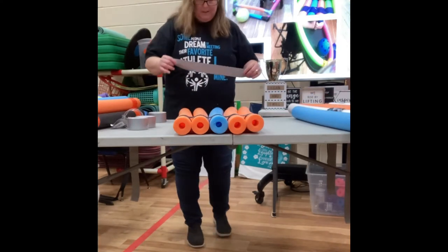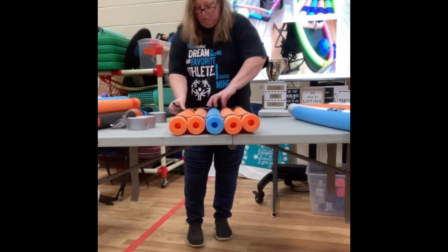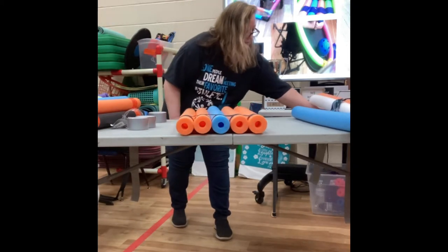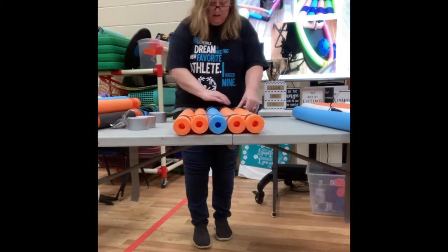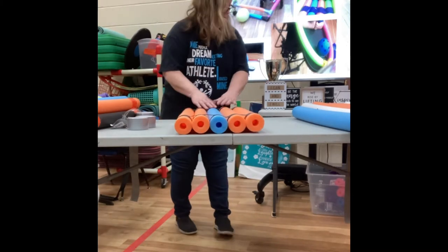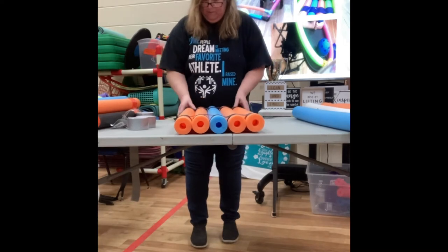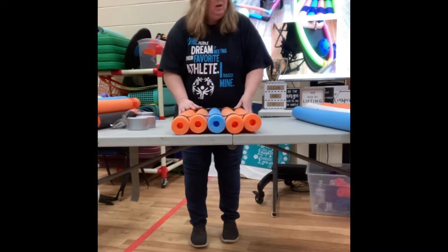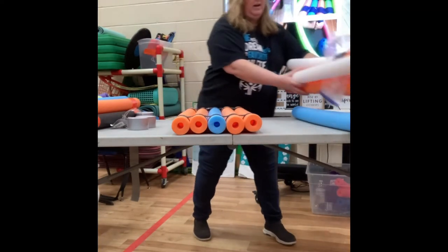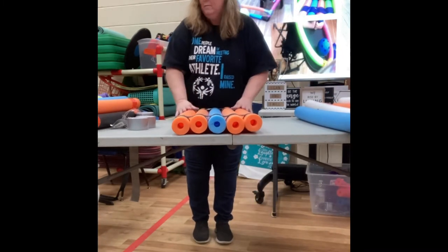Then I do the opposite side — bring them together again, try to get into the grooves and bring the tape around. Depending on how sturdy you want it and how much your kids are going to pull it apart, you might want to put a couple of extra pieces for reinforcement. You don't have to do the middle unless you're doing a long one with the long noodles — then you should do the middle, or at least a couple of times.